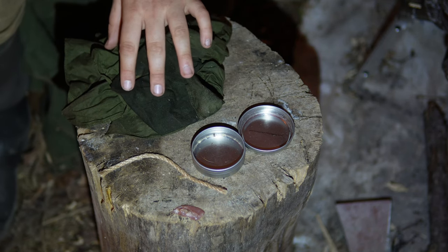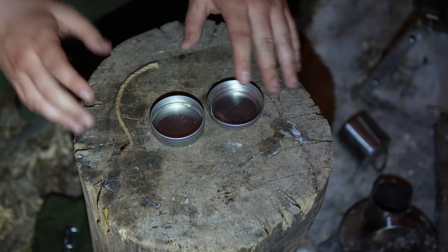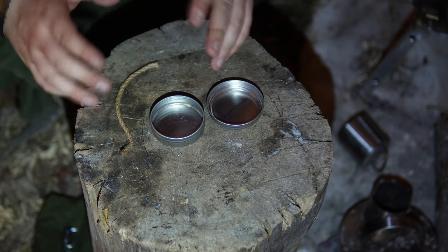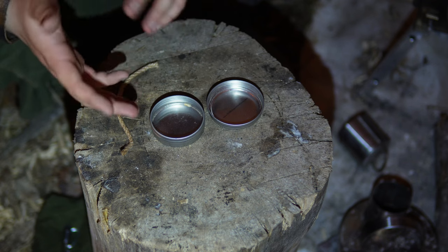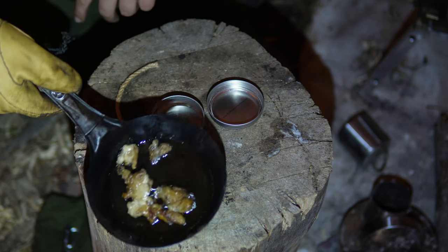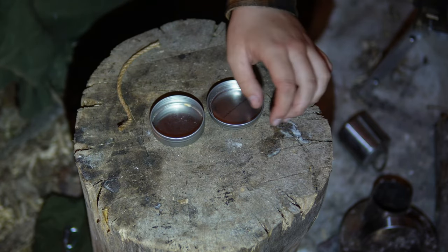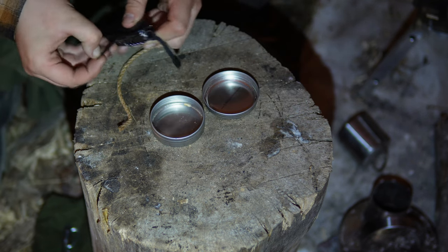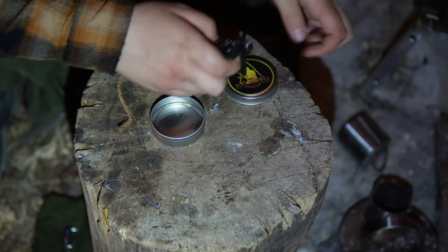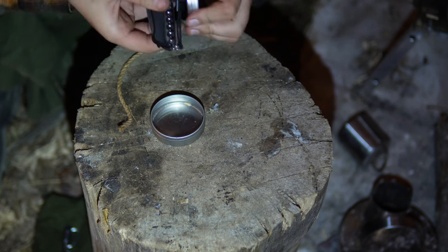We have some of our fat rendered down. Possum is kind of a mix between a tallow and a lard — a tallow will get hard at room temperature, a lard will stay soft, and possum tallow is right in the middle. We're going to pull some of this off and let it render just a tad more while I poke a hole in this tin. I'm going to use the awl on our Swiss Army knife to make the hole.